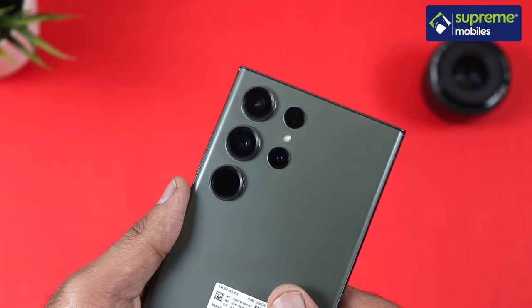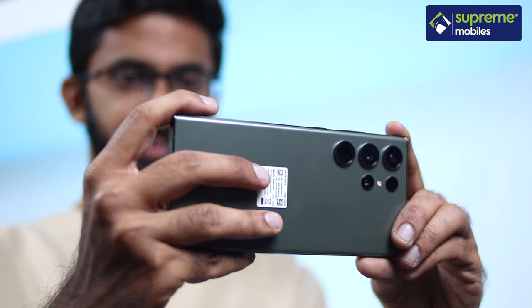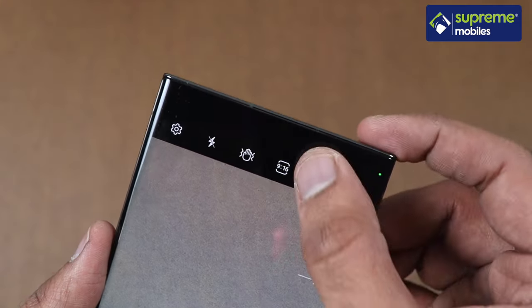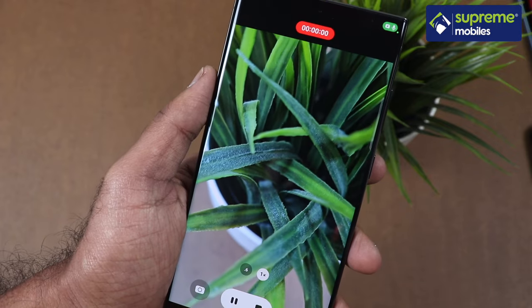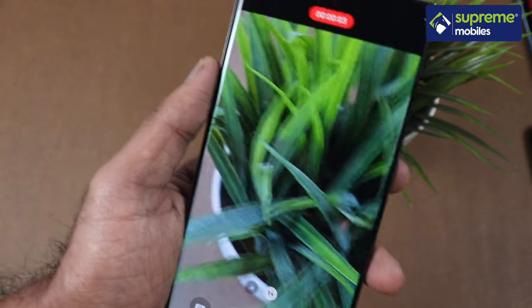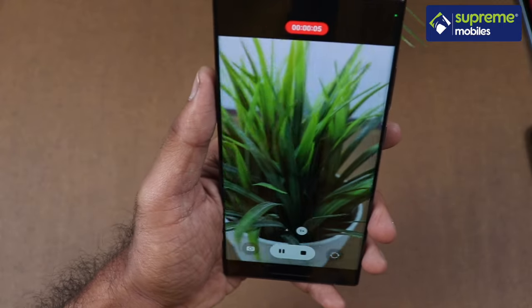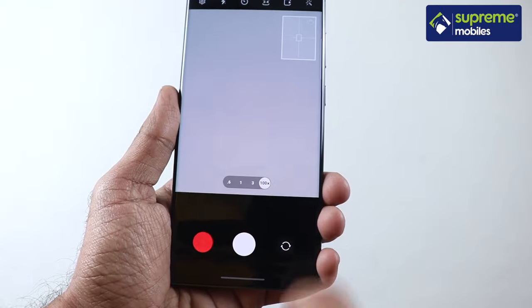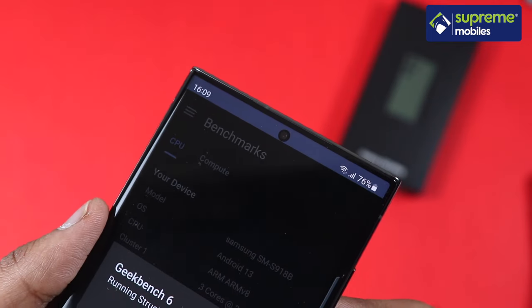The camera system features a 200MP primary camera, a 12MP ultrawide, a 3x optical zoom lens, and a 10x optical zoom lens. You can shoot 8K video at 30fps. The primary camera supports OIS to reduce shake. There is also an astrophotography mode, and the Space Zoom goes up to 100x. On the front, there is a 12MP camera with HDR support and 4K 60fps video.